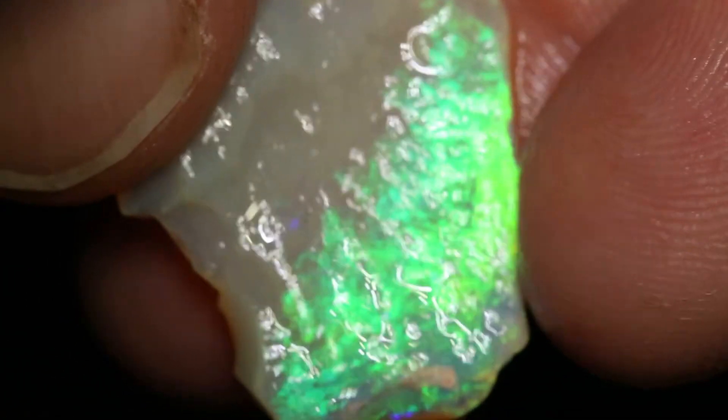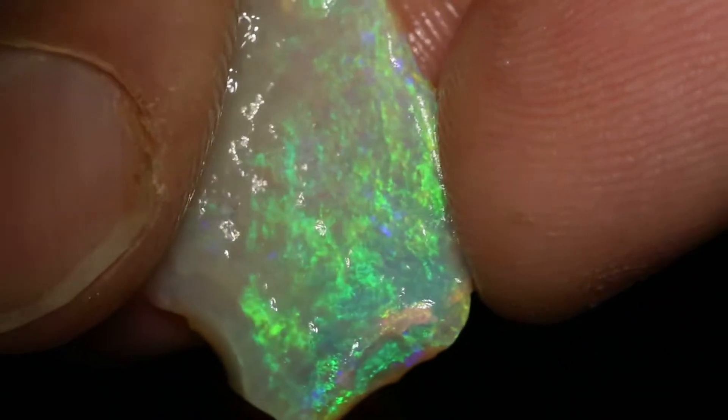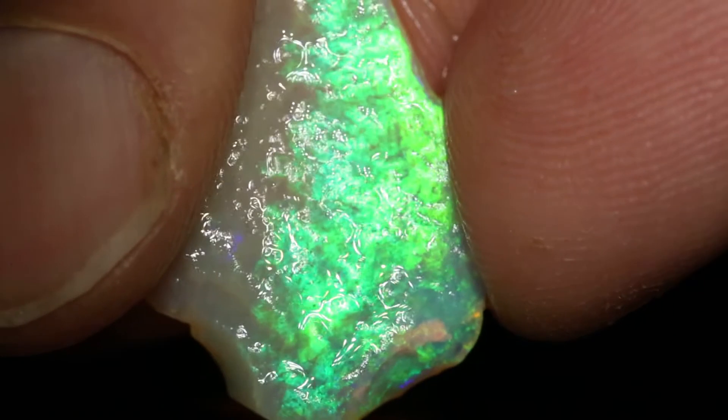This piece has a nice green broad flash or moss pattern. It's very bright.